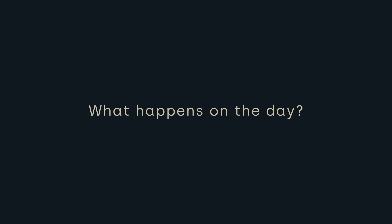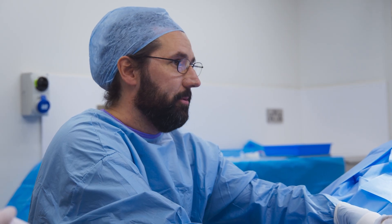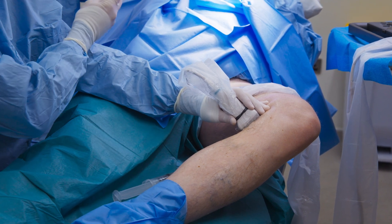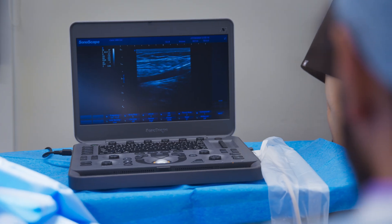On the day of the procedure, after we've completed the primary endovenous treatment, we'll move on to the foam sclerotherapy. You'll be awake, but we'll apply a local anaesthetic to make sure you're comfortable. We'll then use a small needle to inject the foam directly into the targeted veins. The foam fills the vein, causing it to close off, which reroutes the blood to healthier veins.